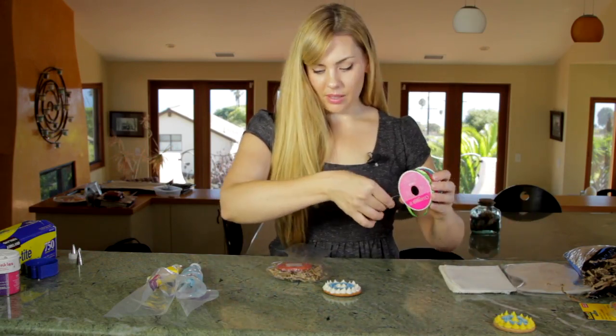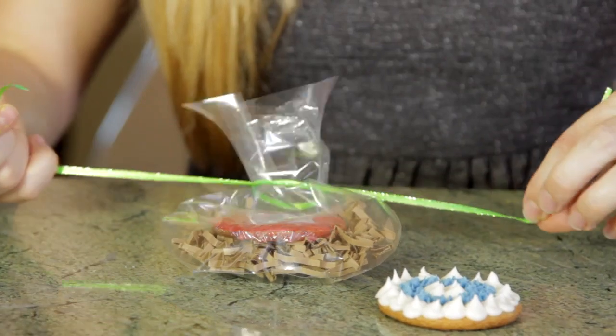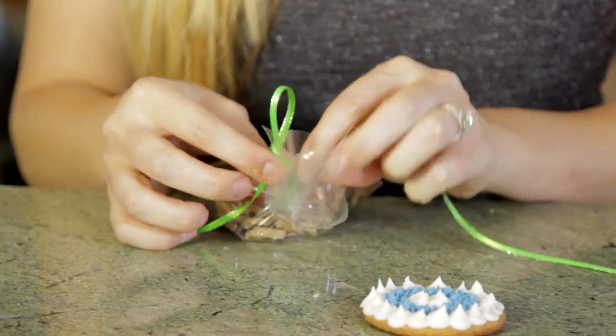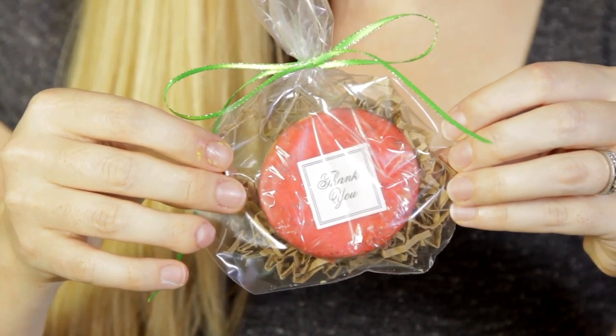Let's go with a little green ribbon. I'm going to go ahead and tie a bow right up top. And here we have a beautiful cookie ready to go away with your guests. I'm Anna Costa, the food blogger for costakitchen.com, and I just showed you how to decorate and package cookies for party favors.